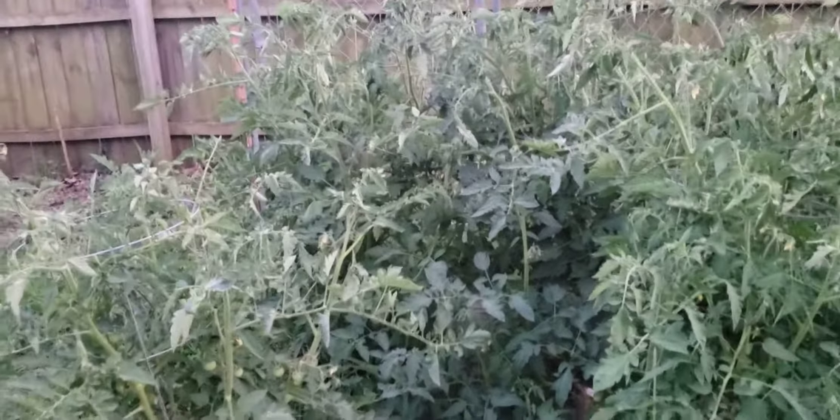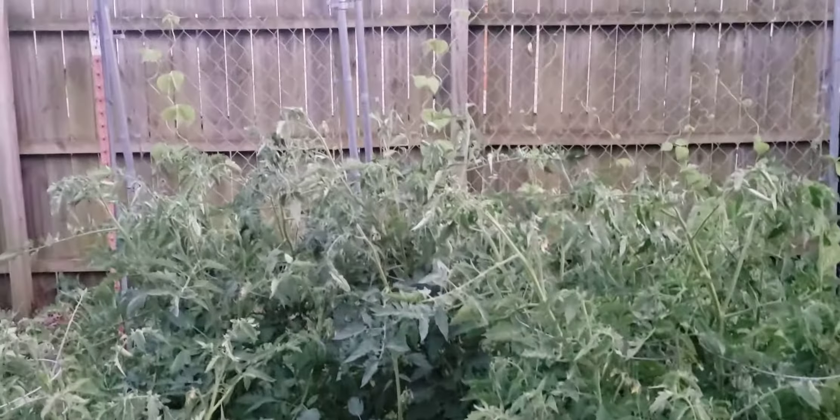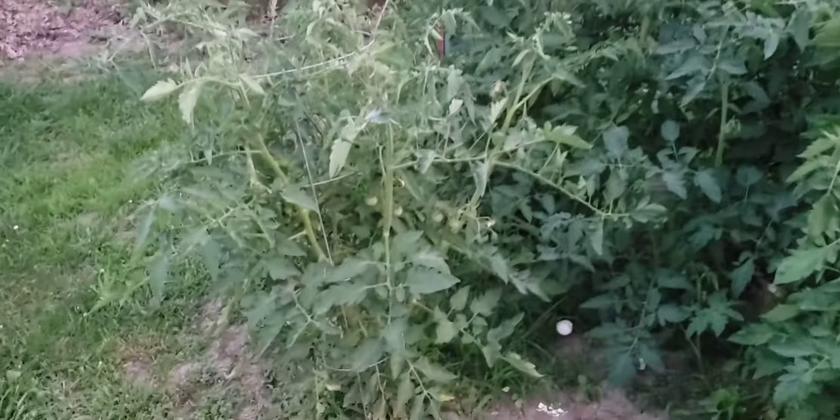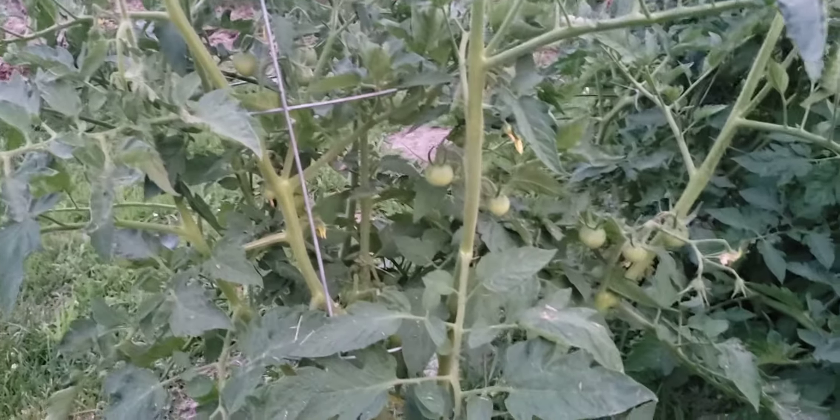Hey guys, I'm just coming out to show you the garden again. These are my tomatoes, and you can see — I'll do a little close-up — they're just loaded with little tomatoes in there.